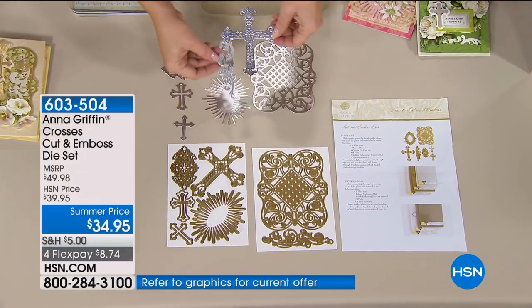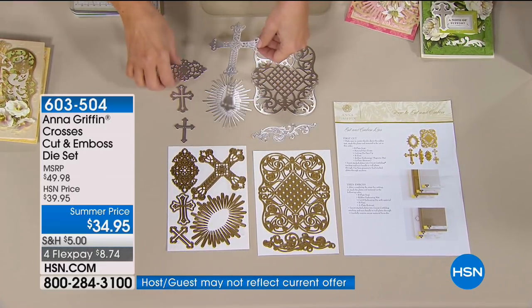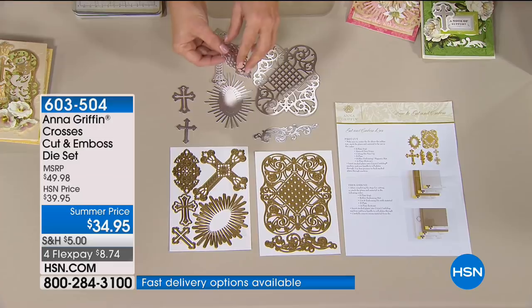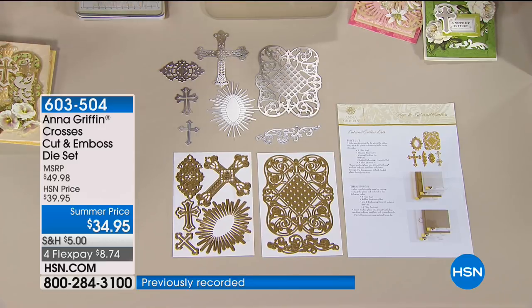Then this beautiful piece — I would suggest cutting twice and mirroring it on either side. And this piece also acts like that starburst where it goes behind, but it's really great if you fold it over and make a little tab out of it. Seven in total, so beautiful.